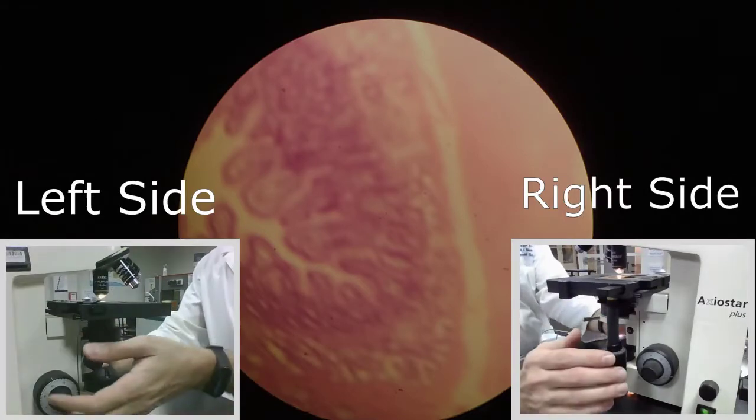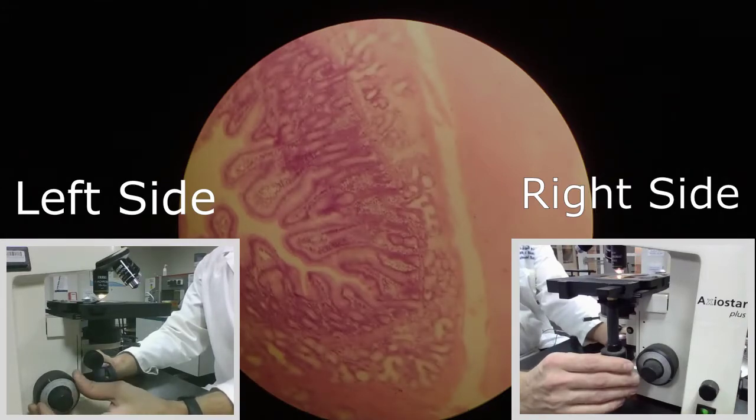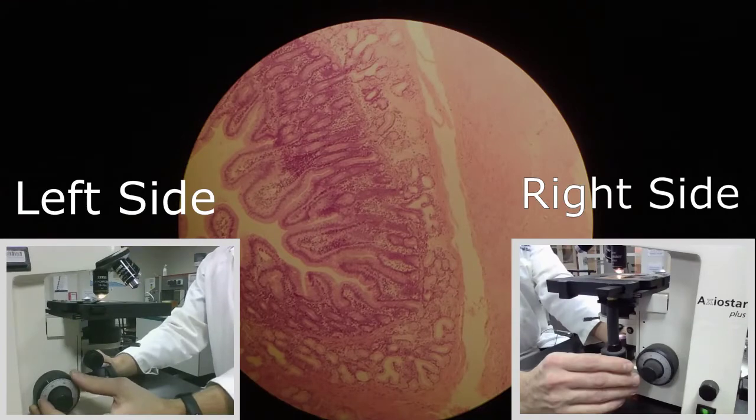In order to do Köhler illumination, you first need to get a slide into focus. I have a slide under the microscope here — the small intestine, in case you're curious. I'm just going to get it into focus.